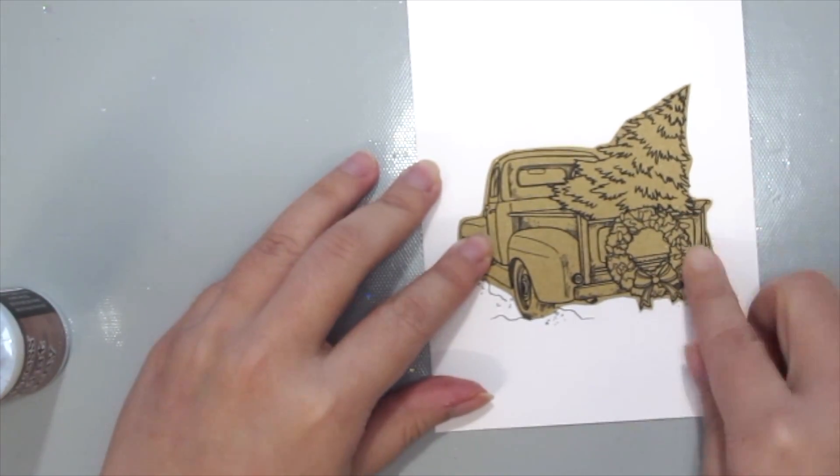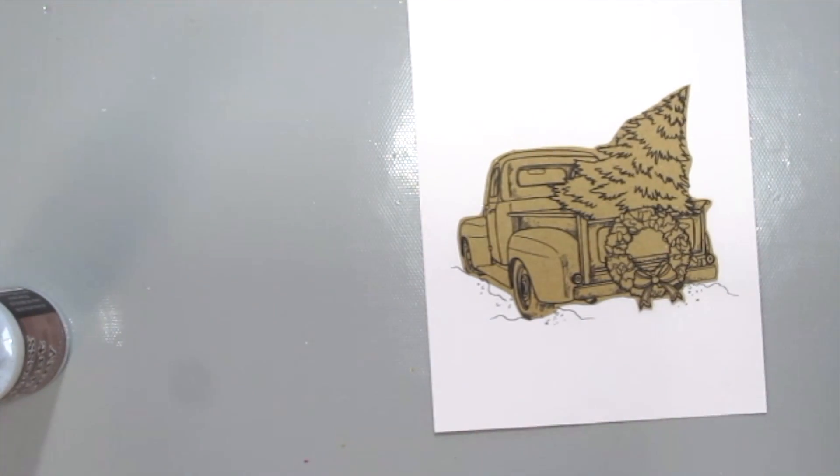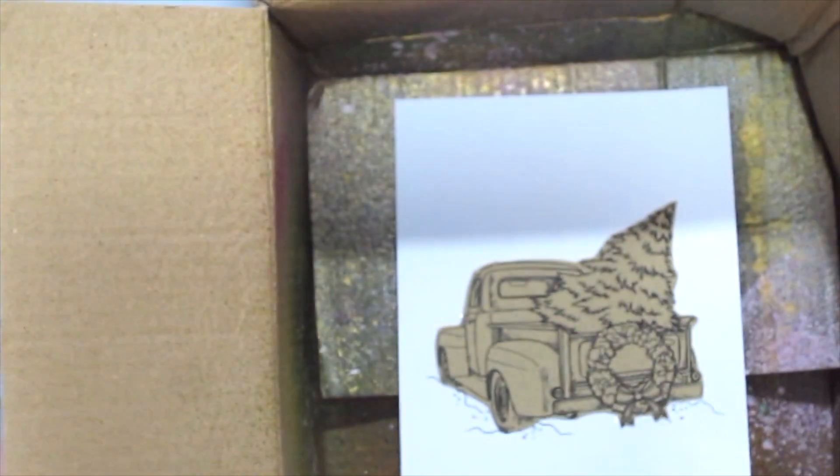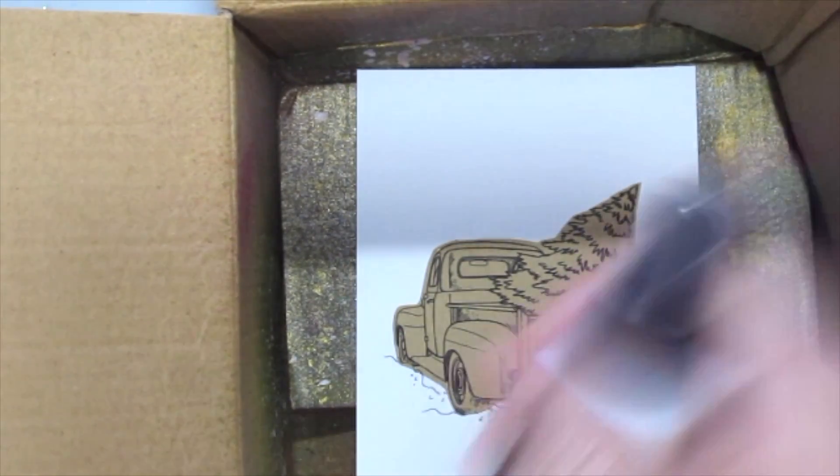All you need to do is just stamp on some scrap piece of paper and you've got your mask. I'm grabbing an old box to spray the Distress Resist Spray onto my card.